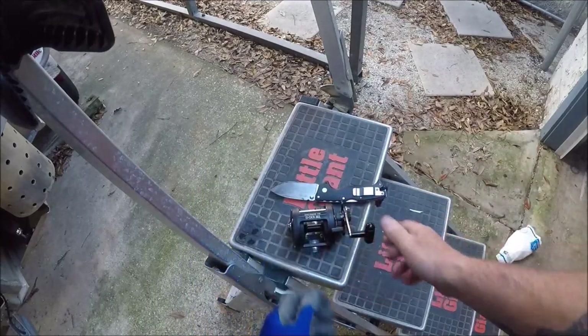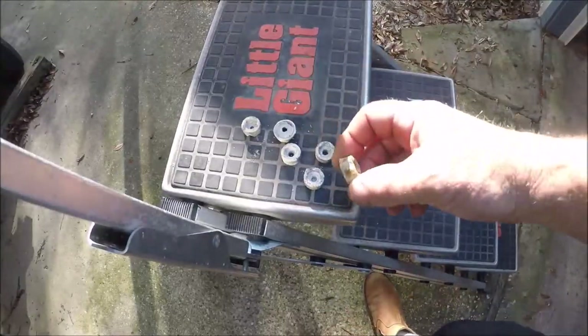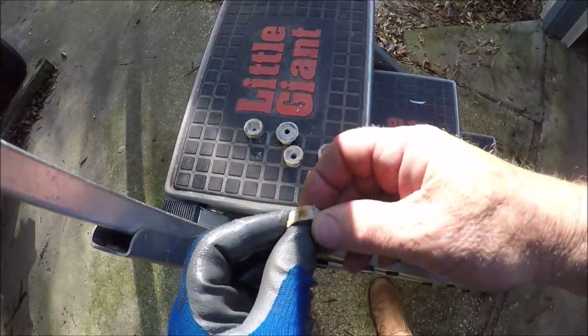There goes the damn bat phone again with another solicitor. All righty, I'm back here, Suzuki maintenance freaks.